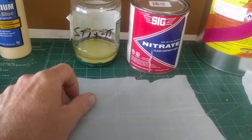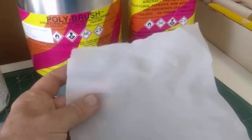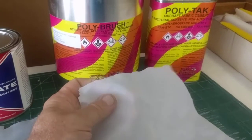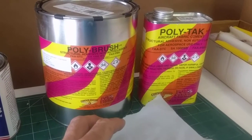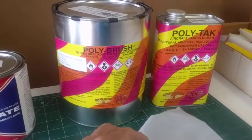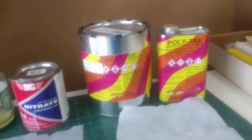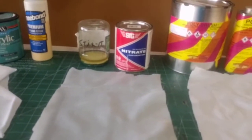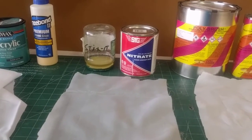We're going to tack it down with sticks-it and I'm going to put a coat of nitrate dope. And the newest thing, which I've never used before — the uncertified light poly fiber — tack it down with the poly tack and one coat of poly brush. I'm probably going to have to make this a two-part series, so just hang in there, give me some time and I'll get this done.